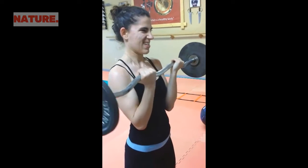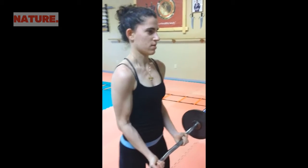Bring it down slow. Isolate. Slow, slow, slow. Stretch it down to the floor.